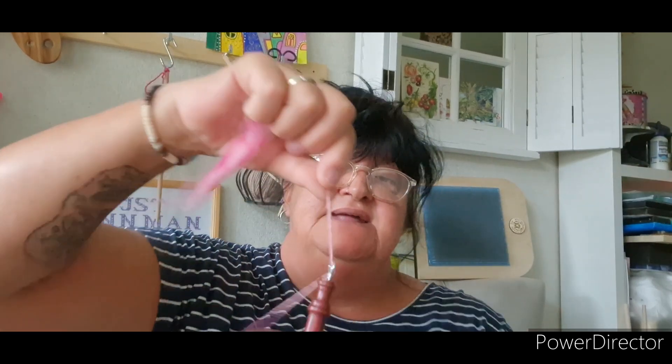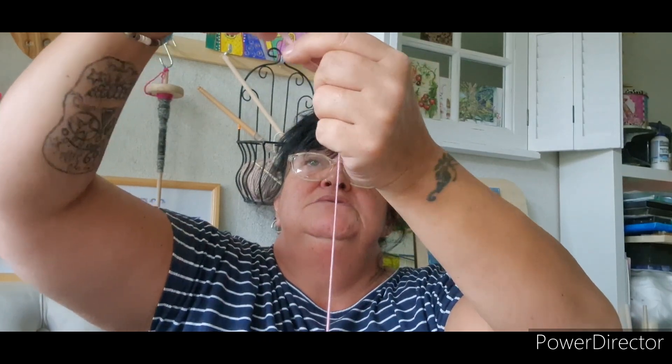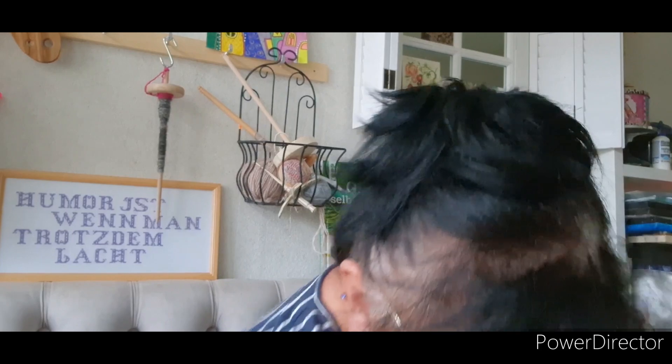Jetzt nudel ich das von unten nach oben auf. So, das ist jetzt hier dieses kleine Reststück. Hier lasse ich wieder los, lege mir das so ein bisschen in Form. Halte hier den Drall fest, die Spindel dreht sich. Und hier ist dann Feierabend – noch mal ein bisschen nachdrehen. Nudel, Nudel, Nudel. Und dann könnt ihr auch direkt weiterarbeiten – ihr müsst jetzt nicht euren Rohlack hier so ausplündern, aber wenn ihr unterwegs seid, zieht ihr euch da unten so ein Stück raus.